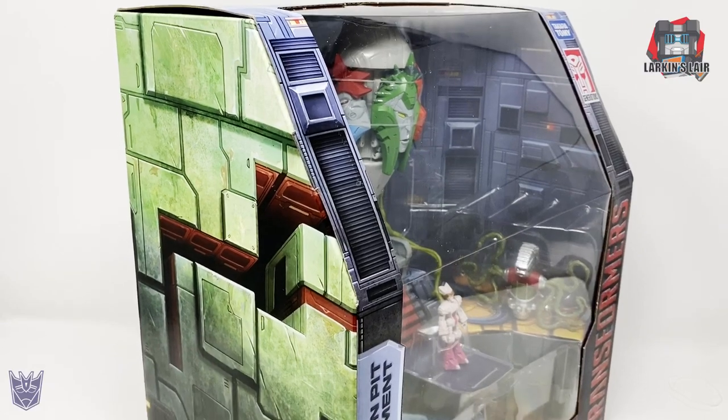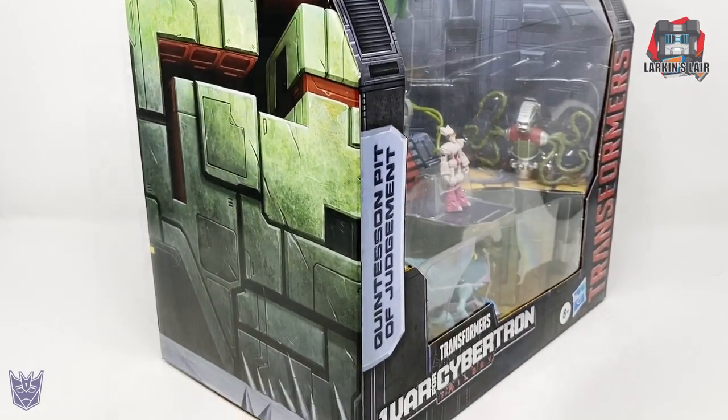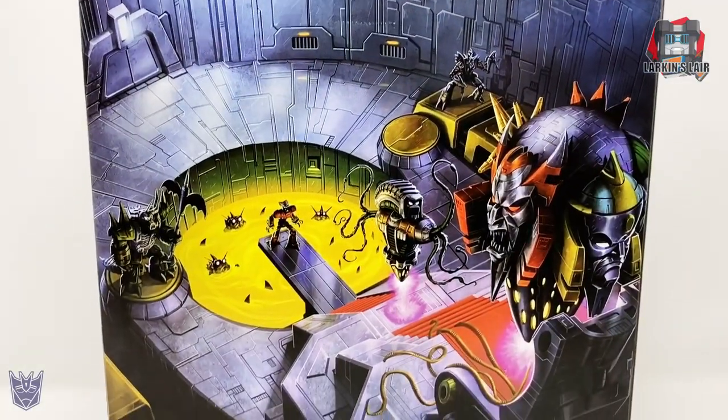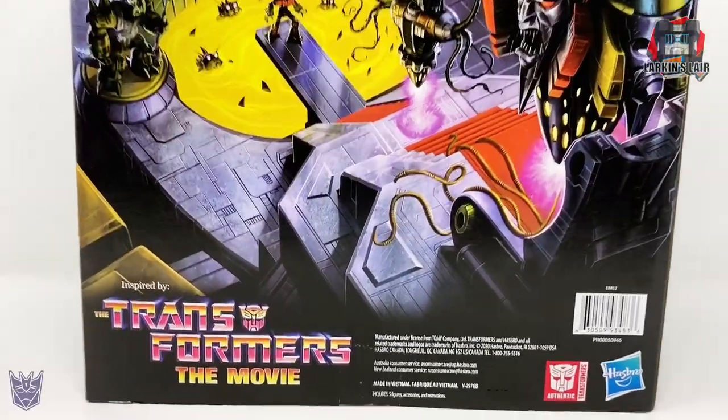Take a look at the side of the box — very nice box art design over there. And the back of the box with that very iconic 1986 movie scene. Let's get this guy out of the package.